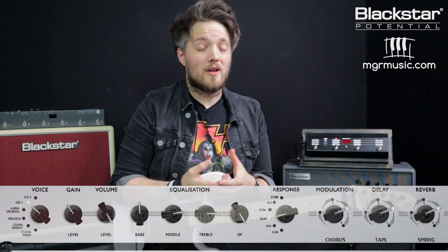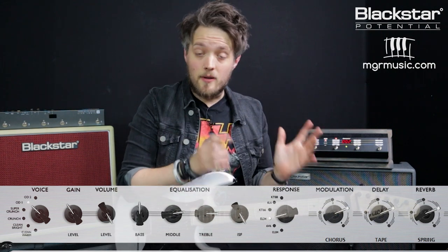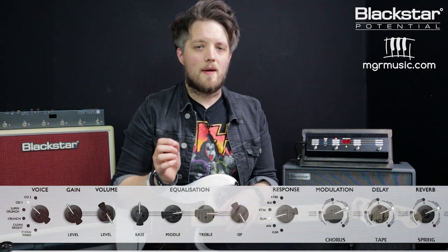For this patch we've gone to the OD1 channel, but I've still got those EL-34s selected. Because the OD1 channel has a lot more gain, the gain's actually been dialed back to four. We just needed a little bit of extra saturation from the power amp simulation, but the channel volume is still set to 10 — we want that screaming valve amp sound. We've got the bass set to five, the mid set to seven, and the top end pushed up to about eight for a little bit of extra bite. The ISF is once again on the British side.